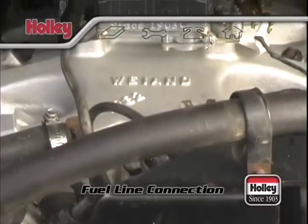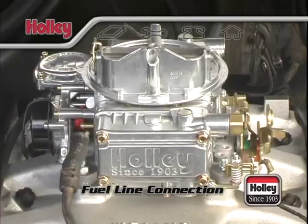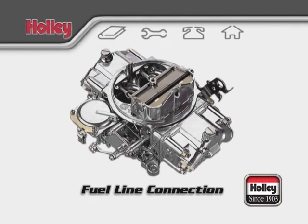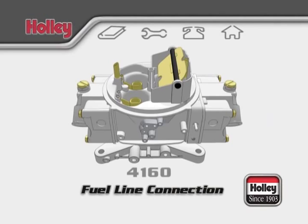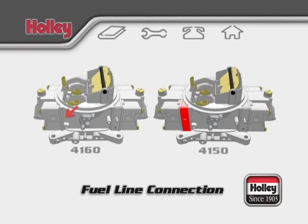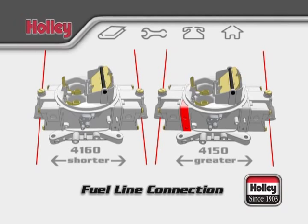There are a number of choices with respect to connection of the fuel supply to your new carburetor. You'll either have a single feed 4160 with a single inlet bowl, a dual feed 4160 with separate inlets for each fuel bowl, or a 4150 model which will also have dual feed bowls. The difference between the dual feed 4160 and dual feed 4150 models is that there's no secondary metering block on the 4160 models, so the distance from center to center of the bowl inlets is shorter when compared to the 4150 models.